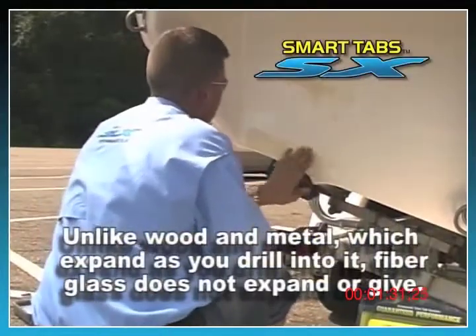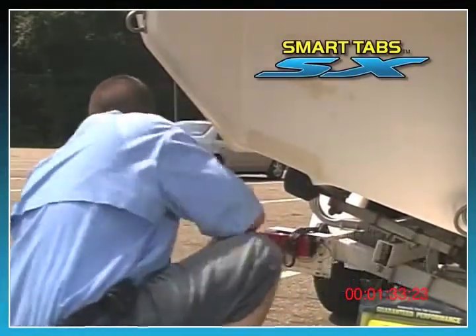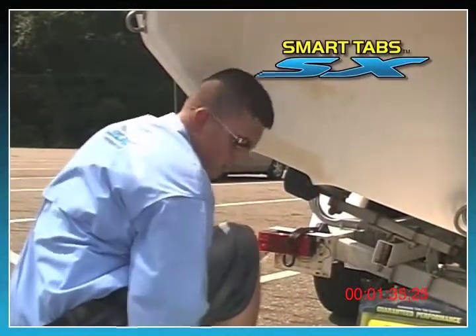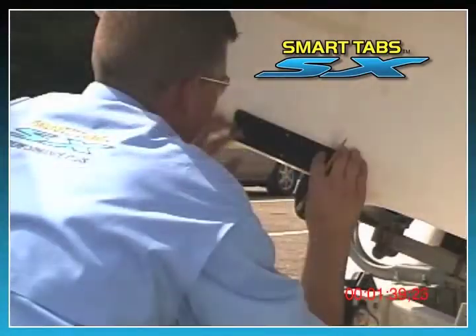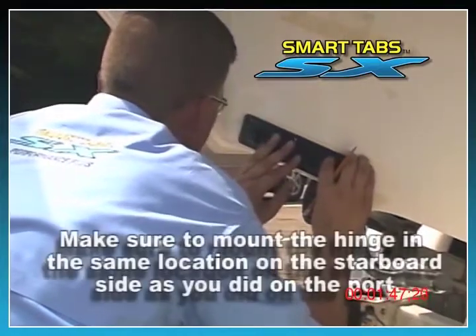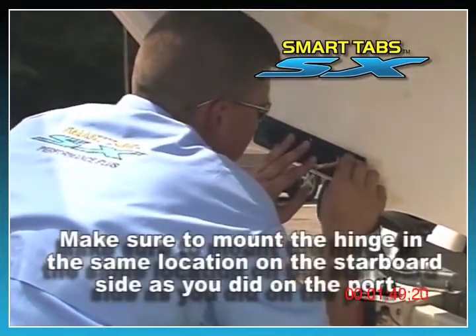Start at the inside edge of the chine, about 3 to 5 inches from the outside of the transom and extend a length of about 10 inches. When you align the hinge with your pencil mark, make sure the lower edge of the hinge is flush with the bottom of the transom or slightly higher.